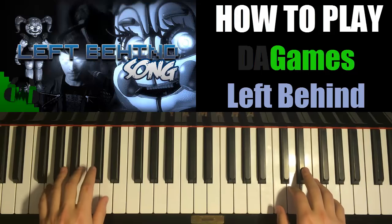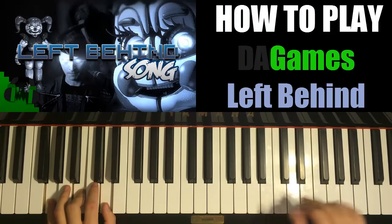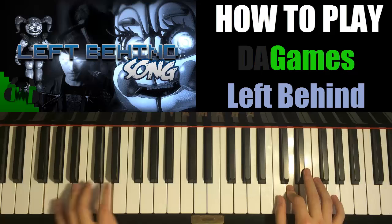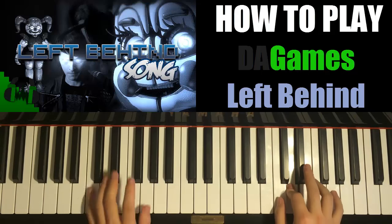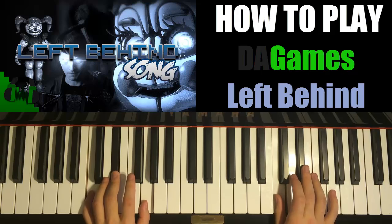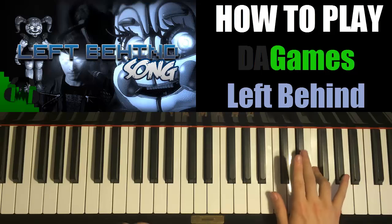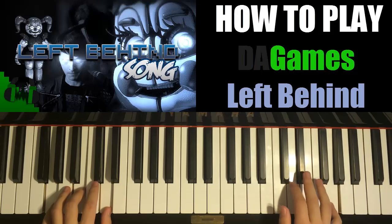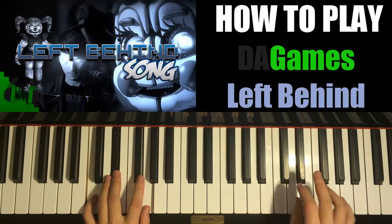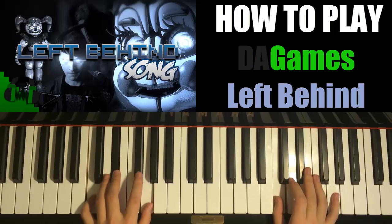The right hand starts first again. And then G and G major together. And then C and C minor chord together. C and C minor chord together. Just like that.